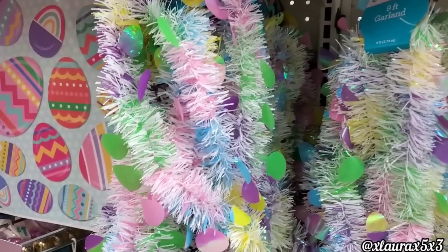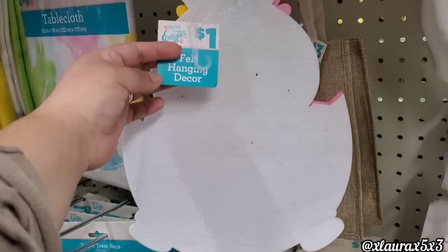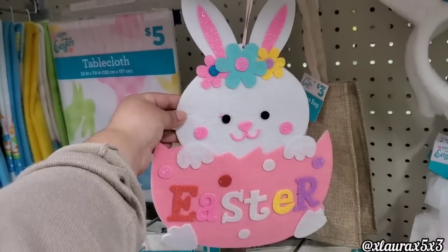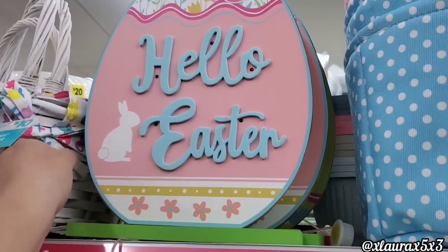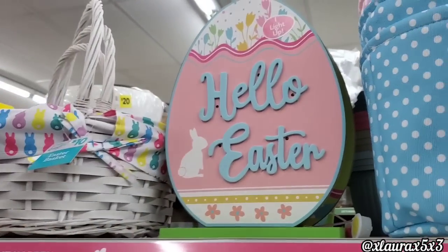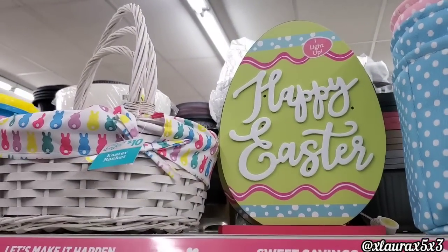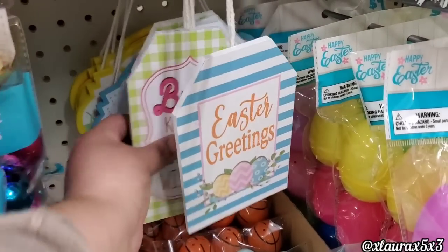They do have these Easter gardens for just a dollar. And then I saw these that I thought were like real eggs but they're actually fake for two dollars — a nice alternative with the price of eggs right now. That bunny felt sign was just a dollar — so cute. They also have these light-up ones for eight dollars: the pink one says Hello Easter, and the second one says Happy Easter. The baskets are the same prices — $6, $8, or $10 depending on the sizes.